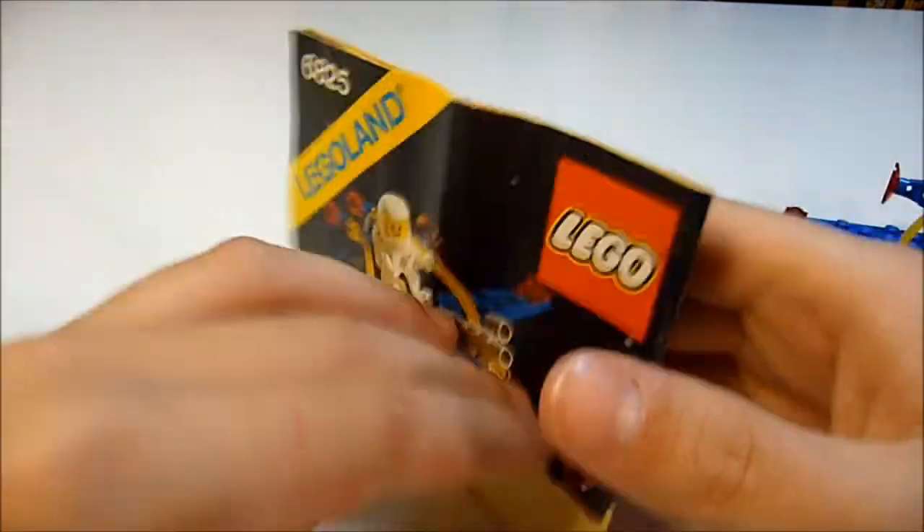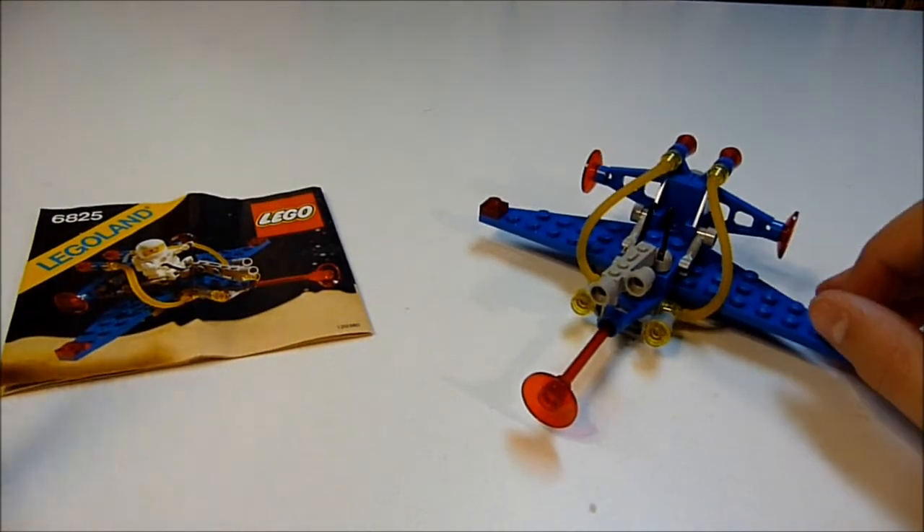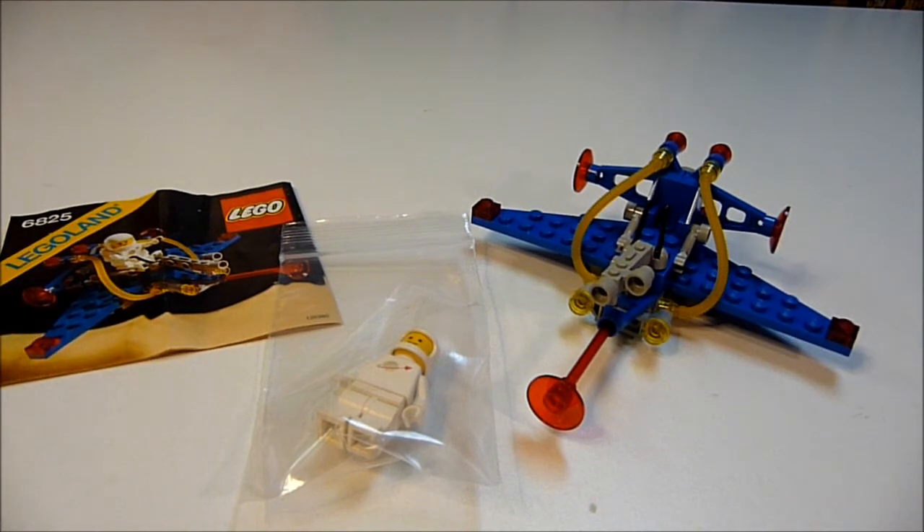This is a really cool set. The instructions are good quality. Spaceship, minifigure — very nice. So that was this video of They Might Be Bricks. It is a Lego space set. Thanks for watching this episode.